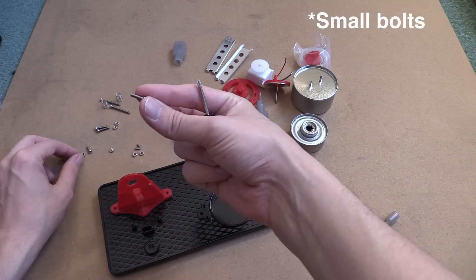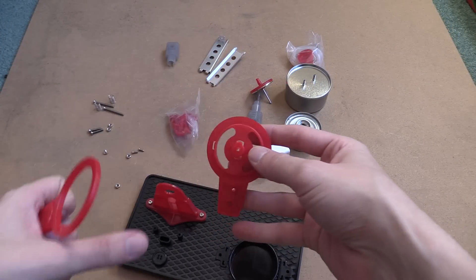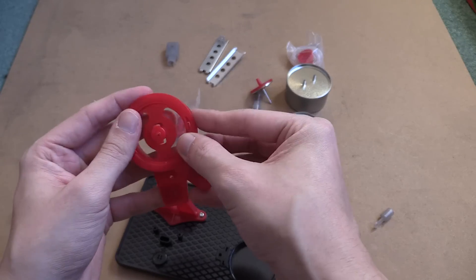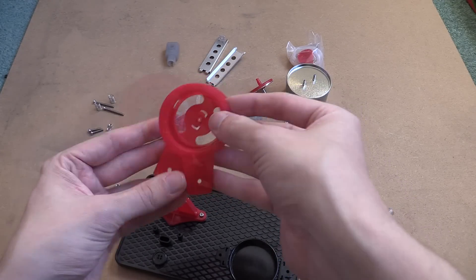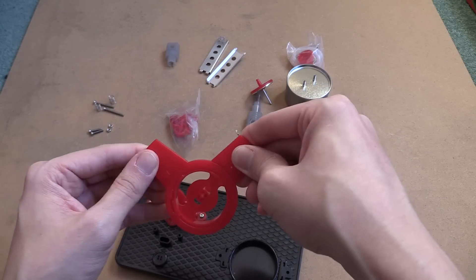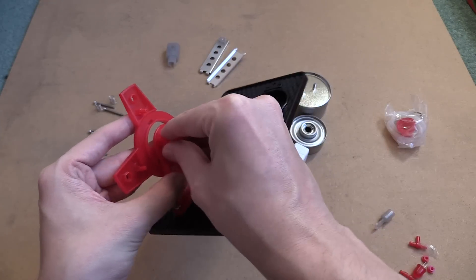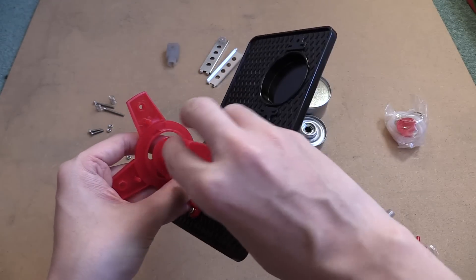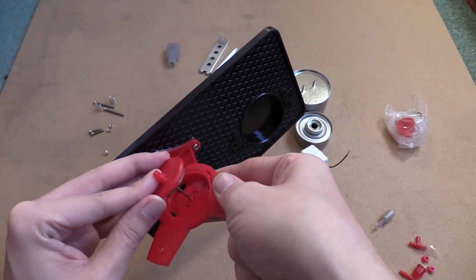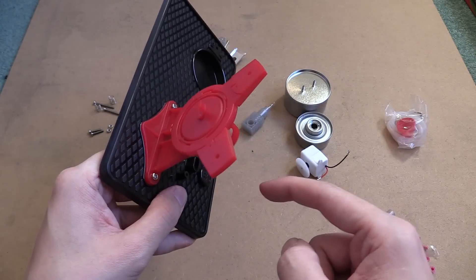Put this red piece here, then get the medium sized bolts and bolt this into place. Next take these two red bits — these slide together, you put one on top of the other and if you get them in the right orientation they'll just slide onto each other. Keep moving them around until they slot together — there you go, they're now slotted together nice and secure. Then take this bit and slot it into here, use this little bit to lock it into place by turning and screwing it around. Next, slide this bit through from the front and put this cog on the back — it just slides on, giving us a nice spinning bit here.